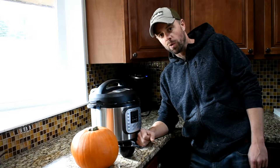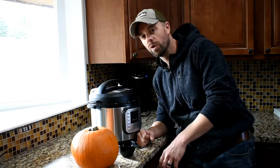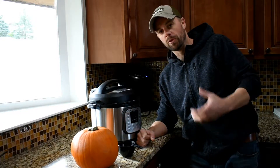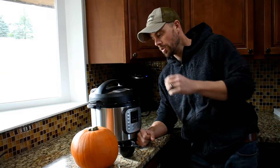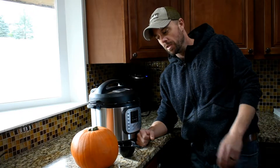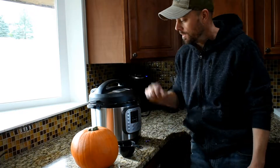Hey guys, Retired at 40 here. I'm going to do a real quick video to show you a really easy way to skin a pie pumpkin and get the filling out of it. You can throw it in the Instant Pot and it'll just melt pretty much — the skin will just pull right away.